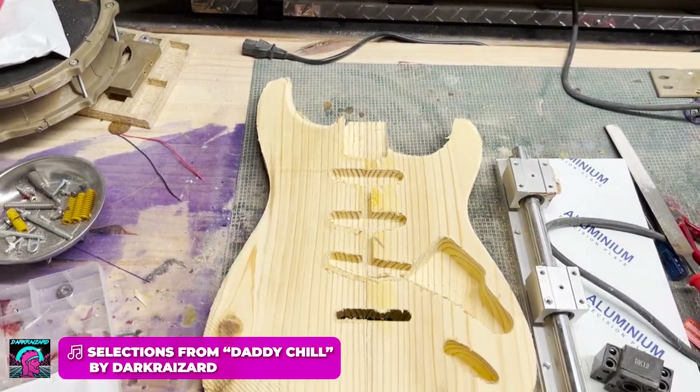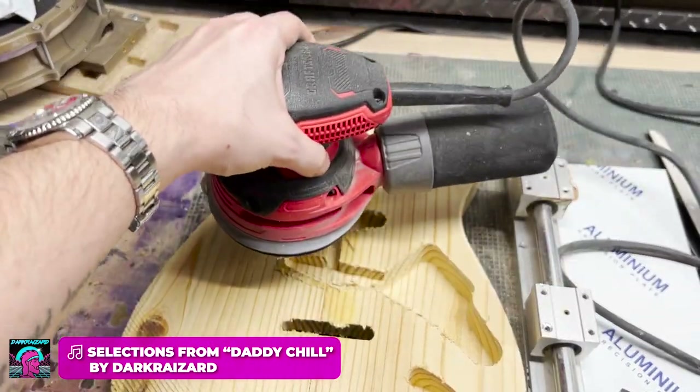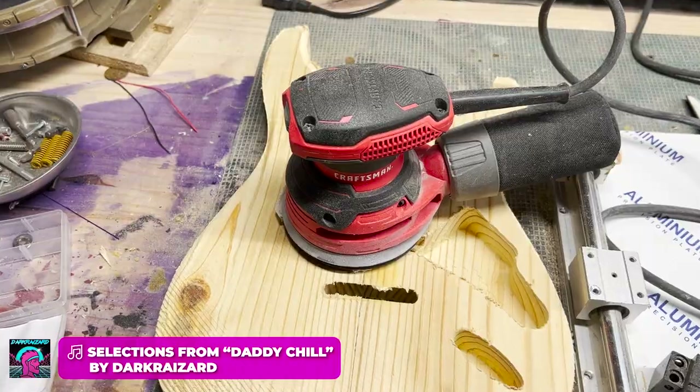Oh man, how's it going everybody? Welcome back. You may be saying to yourself, Drew, what have you gotten yourself into this time? Well, today we are building a guitar.